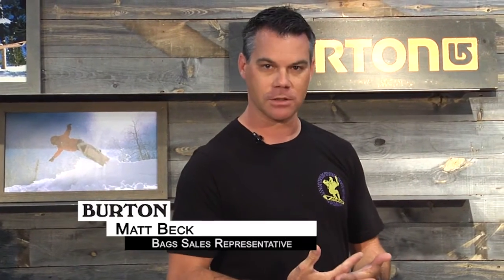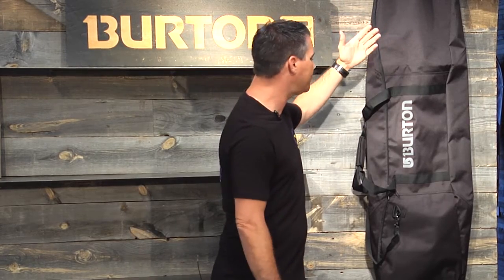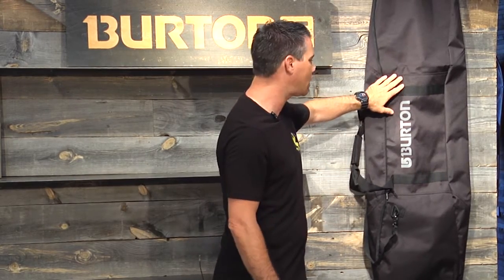Hey everybody, my name is Matt Beck and I'm with Burton Snowboards. I'm here to talk to you a little bit about the 2016 Space Sack Snowboard Bag. The Space Sack itself is a very, very value-oriented snowboard bag. It offers minimal protection — excellent protection if you're going to have your board on your roof rack, so your board is protected from the elements, or if you're going to put your board in your car, it actually protects your car from the edges and bindings scratching up the inside of your car.